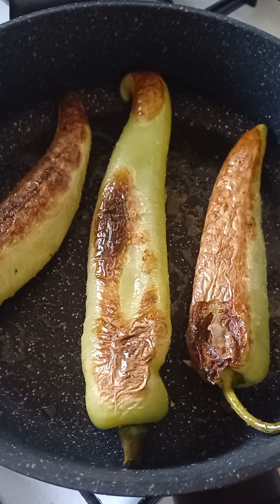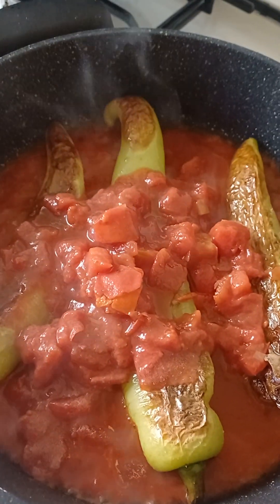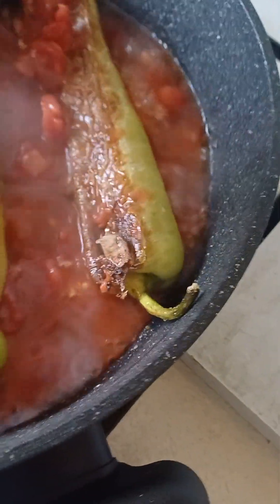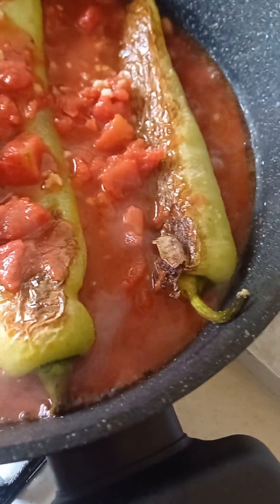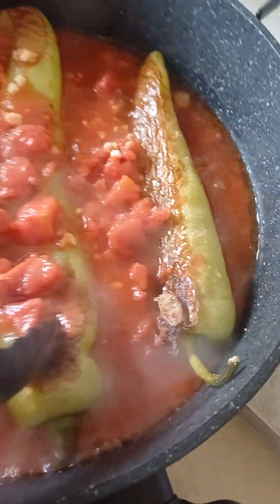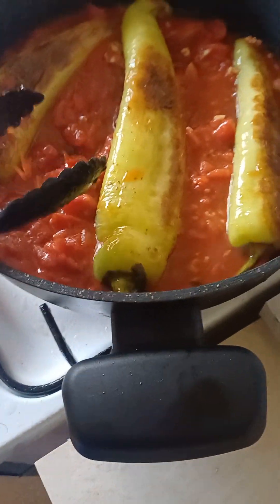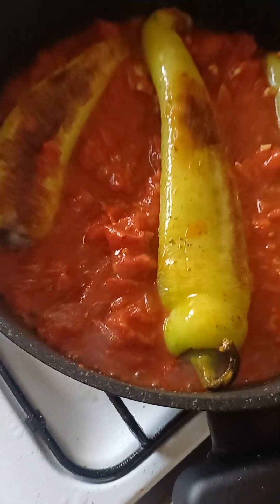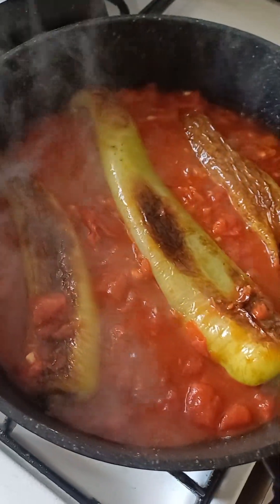Right here I'll put the Italian diced tomatoes in, and then the garlic as well — the two garlic cloves — and then now you need to sort of stir it here, and spread it like this on the medium heat. Let it simmer for a little bit, nice and low on the medium heat. And I've said, this is a vegetarian dish.